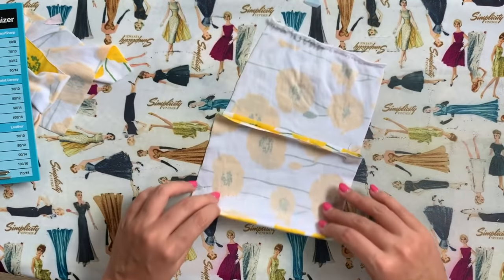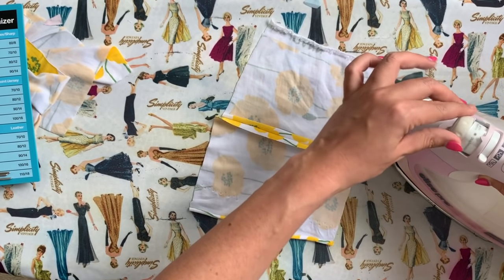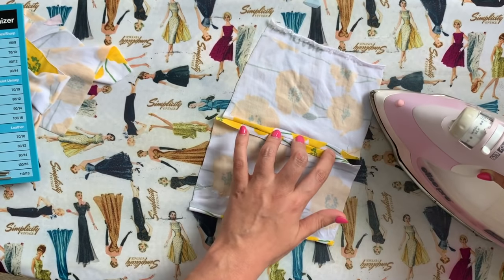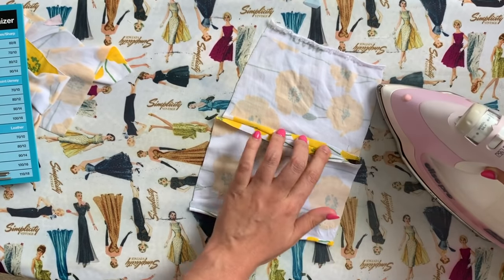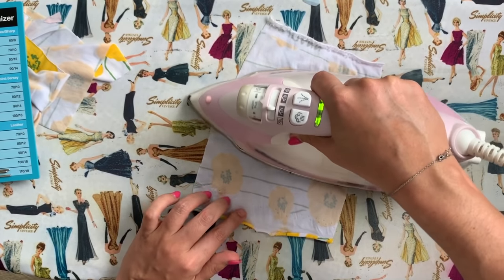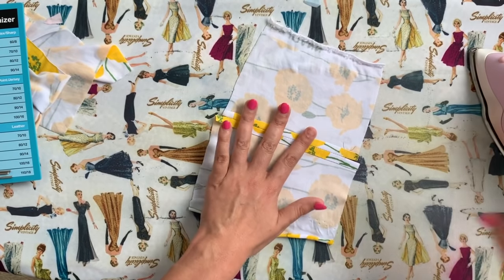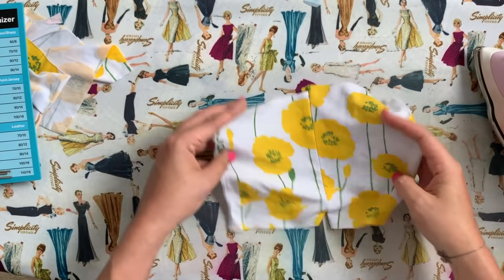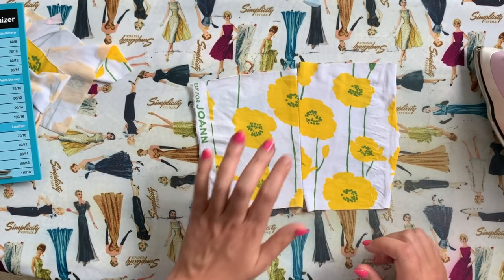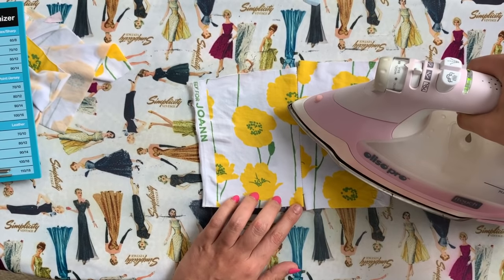Then we're going to press this open. It is mostly rayon, so we don't have to stay on the synthetic setting — we can go up to the middle of the wool-silk setting. We can even ping up a little bit of steam and lightly press that open, and you can see it comes together really easily into a beautiful seam result from those settings on the Alyssa Pro iron.